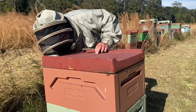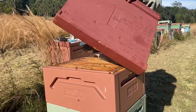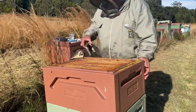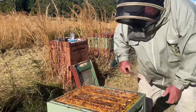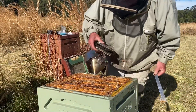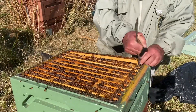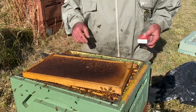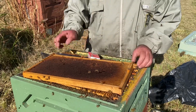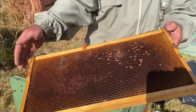A bit of smoke into this hive. I've actually closed the entrance up to just one bee width to minimise any chance of robbing. That super is absolutely full of honey. Getting the second super off — there aren't many bees in it either. So we're down at the bottom of this hive, what was the brood box. There really aren't a lot of bees in this hive. What gets your attention straight away is those cell perforations — ragged perforations.